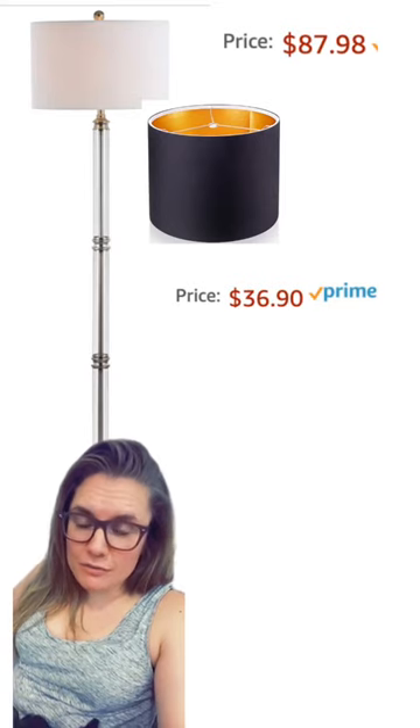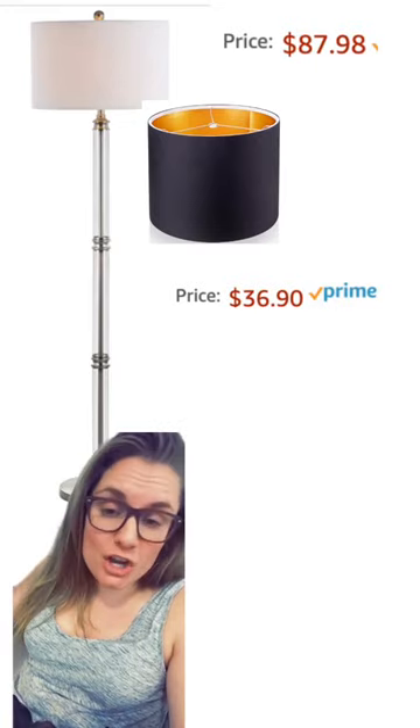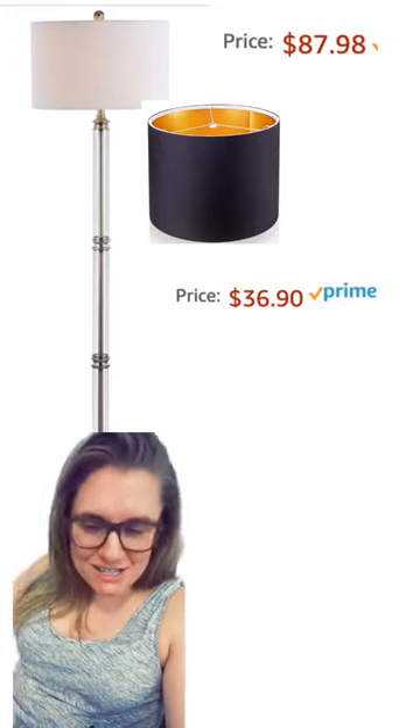I found this awesome standing lamp for you guys for under $90, but if you want to get the Restoration Hardware look with the black lamp shade, you're going to have to buy that separately and add it to the shade yourself.